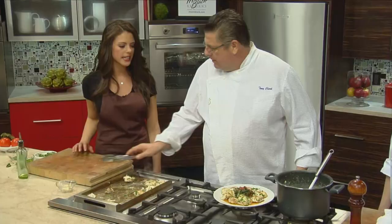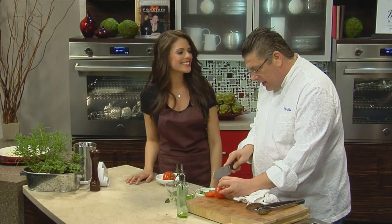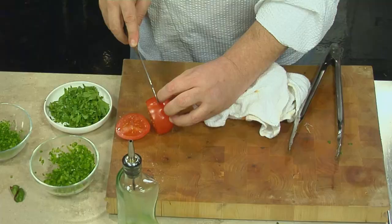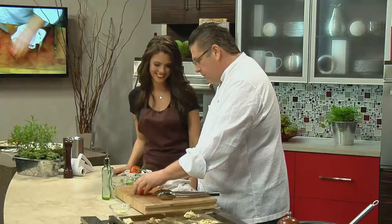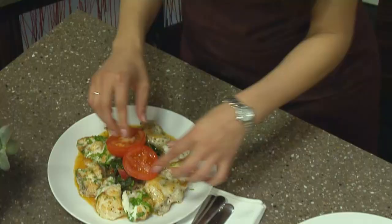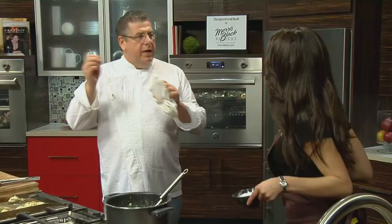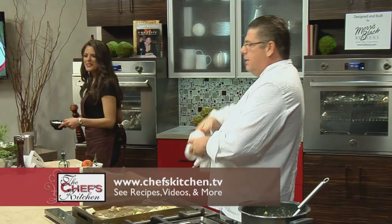What else are we garnishing with? We're just going to put a fresh tomato over it — your suggestion. Salt and pepper on top of the tomato, and do it with a little flair — throw the salt up high, you know, with some flair. That looks killer. It looks great.